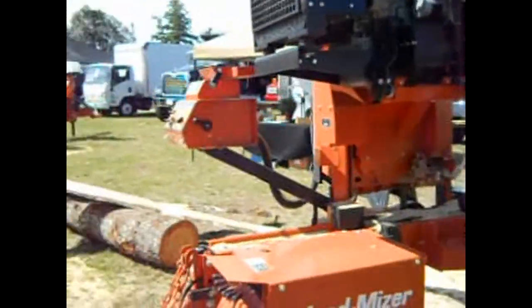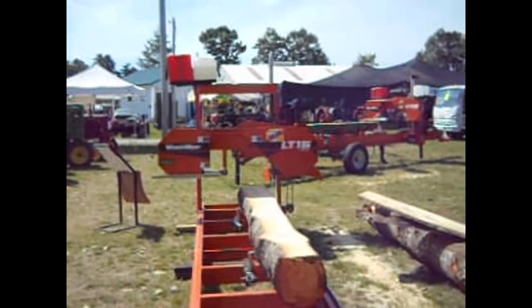And it all started with a cool little portable sawmill at the house.